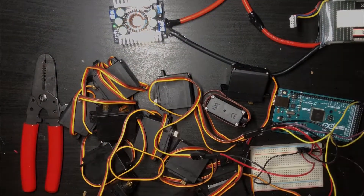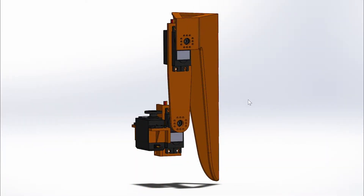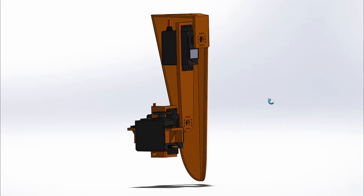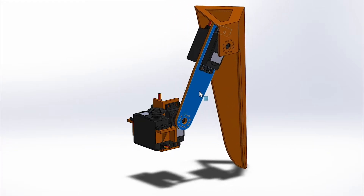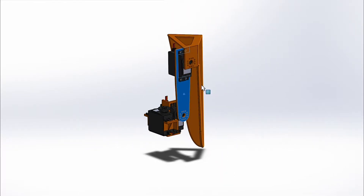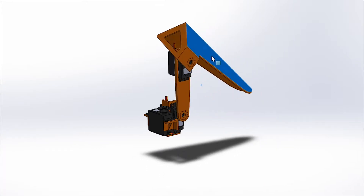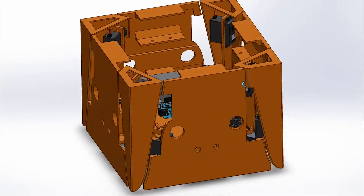There are a total of 12 servos on the robot — three per leg — which gives each leg enough degrees of freedom to generate a realistic walking motion. The servos at the base allow the entire leg to rotate with respect to the robot, similar to a hip joint, and the third servo rotates the calf with respect to the thigh, similar to a knee. With the design of the CAD model complete, it's time to head over to the 3D printer.